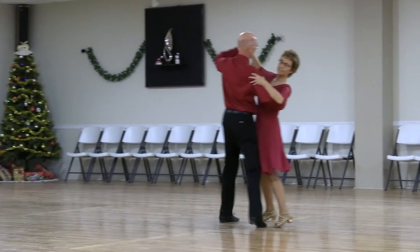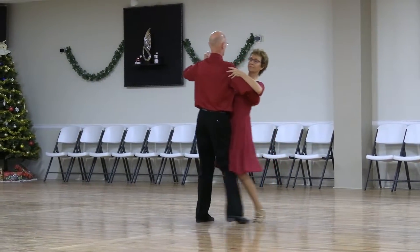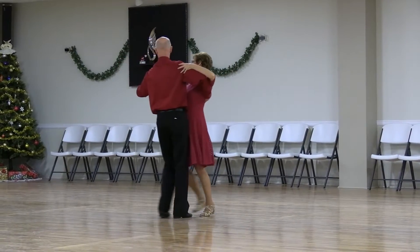We're out together, sway left and right, two side closes, sway left and right, two side closes.